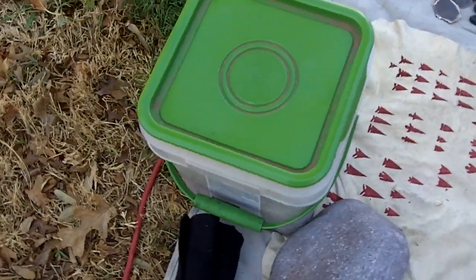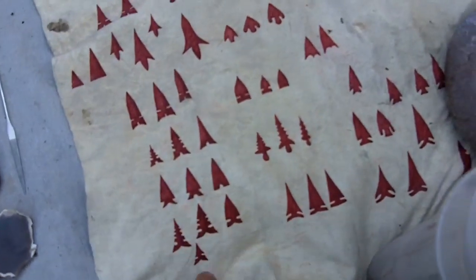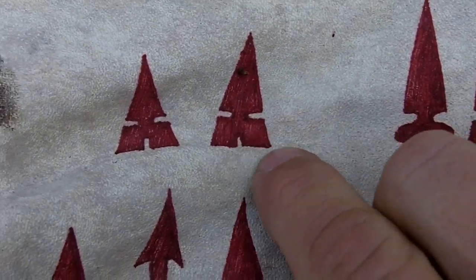That's where I normally sit. This here is a chamois with arrowheads drawn on it, for reference. I just drew these with a sharpie.